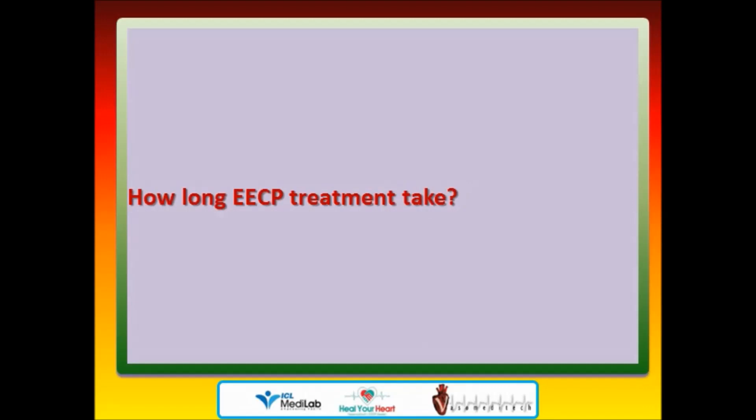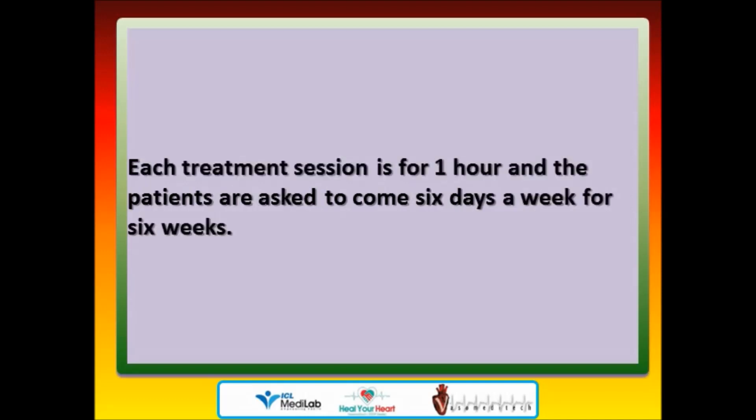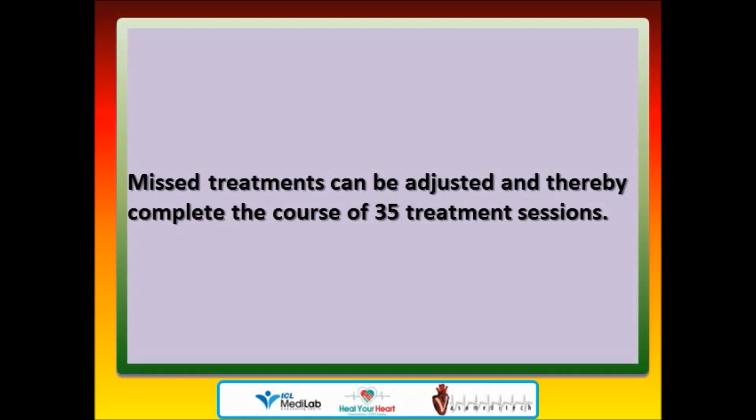How long does EECP treatment take? EECP involves 35 days of treatment. Each treatment session is for one hour and patients are asked to come six days a week for six weeks. Missed treatments can be adjusted to complete the course of 35 treatment sessions.